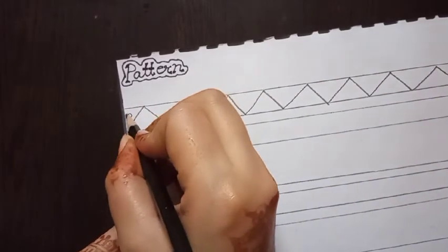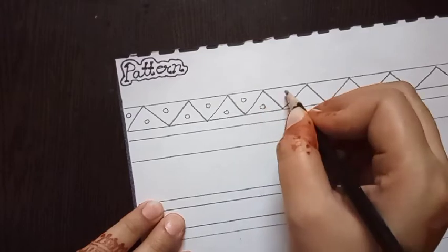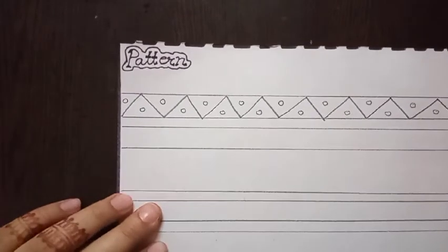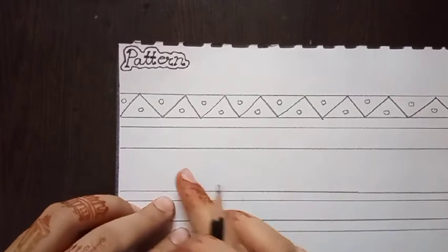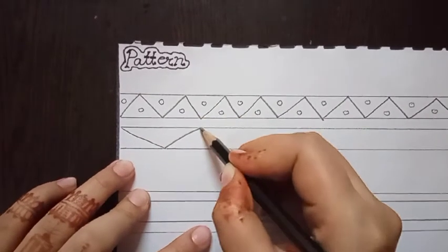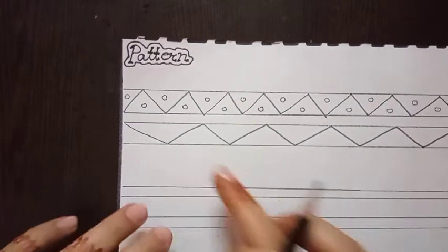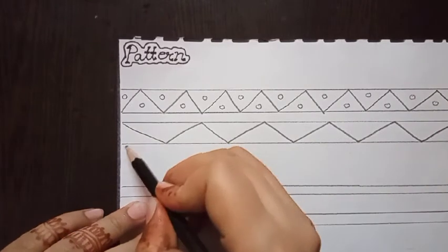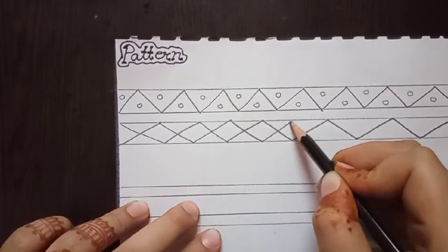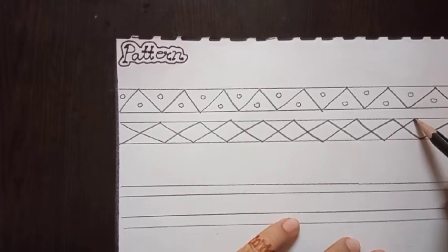Now draw a small circle like this. Next, we have to draw another pattern — the first step is to draw a line like this, and the second step is to overlap this line with another line. Continue this step across the line.